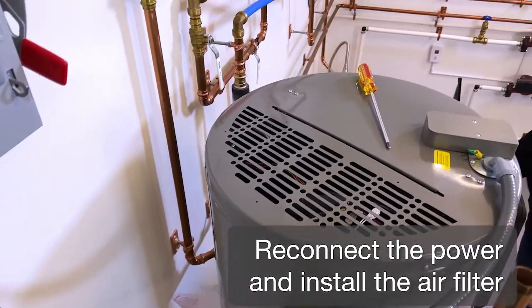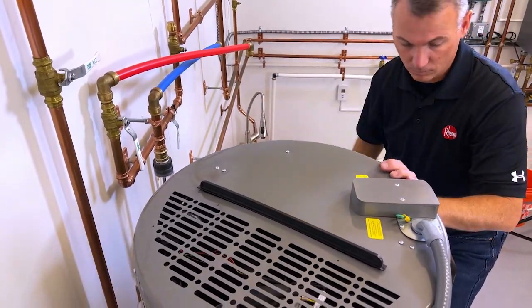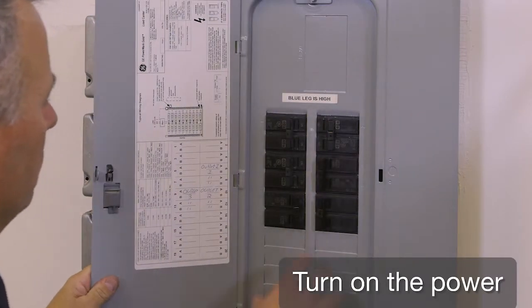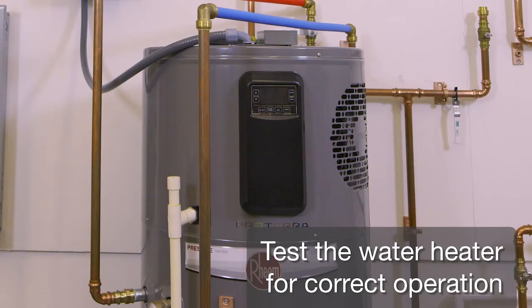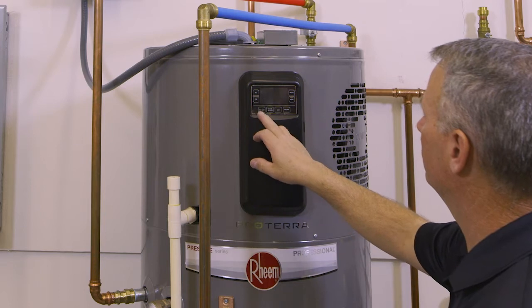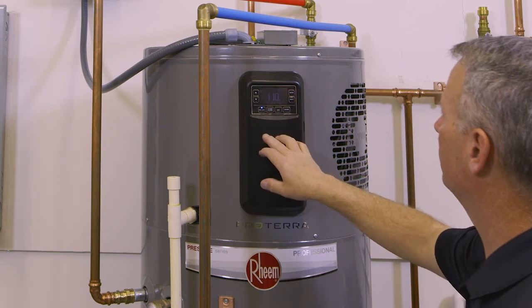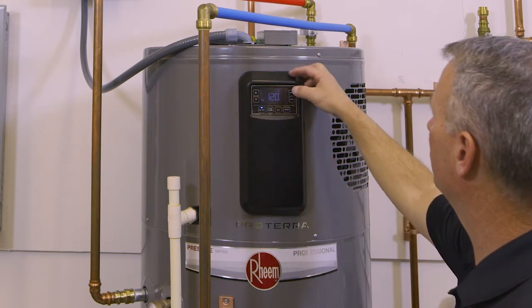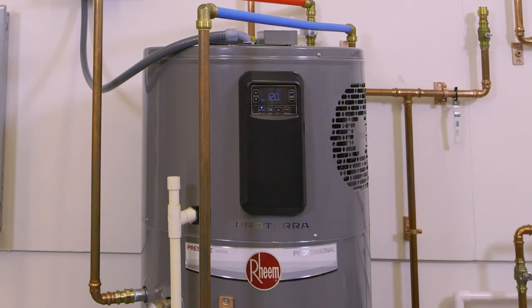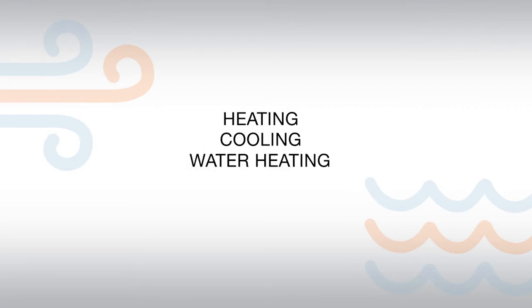Reconnect the power and install the air filter. Turn on the power. Test the water heater for correct operation.